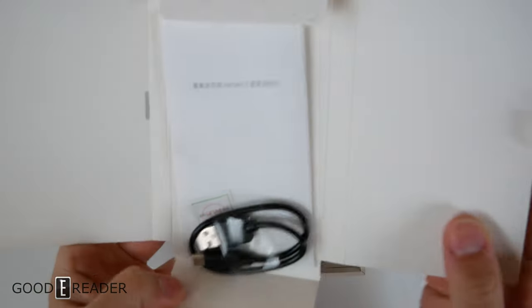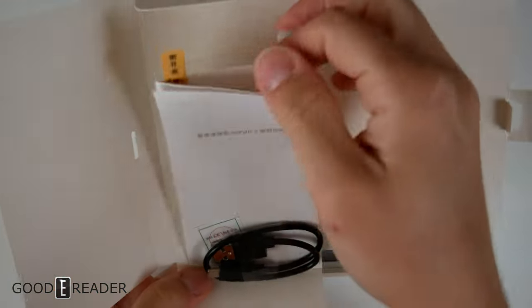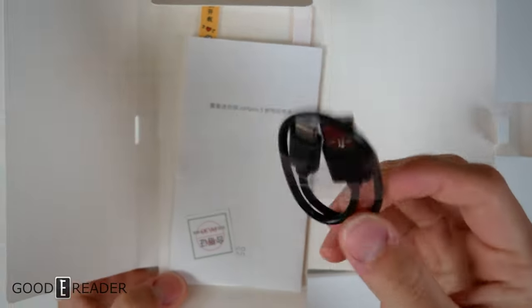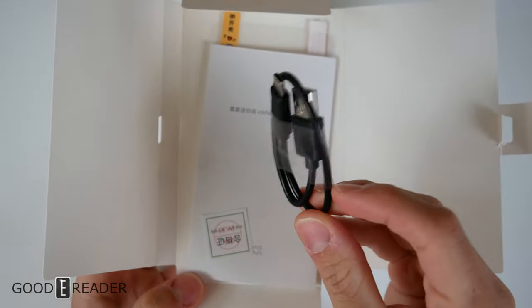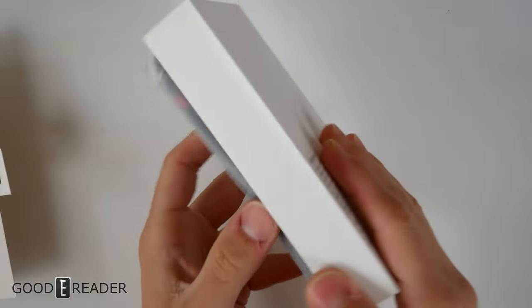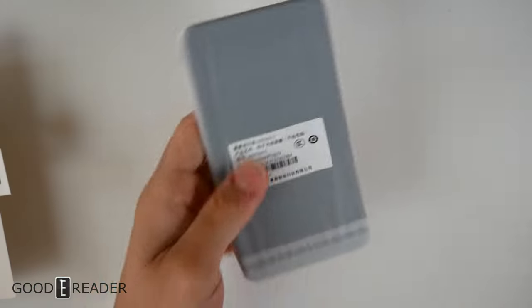Opening up this little box, we have some documentation, and it looks like they give you a screen protector as well, with a USB-C cable. That USB-C is got to be like 6 inches long, so that's pretty small. And that's it — that's the whole box and the whole experience.